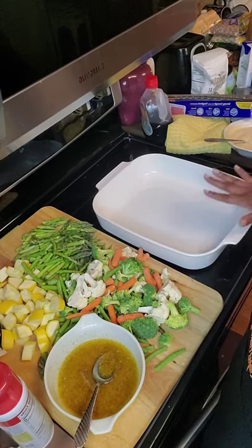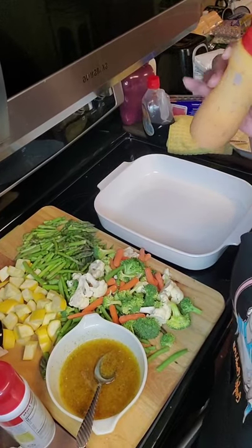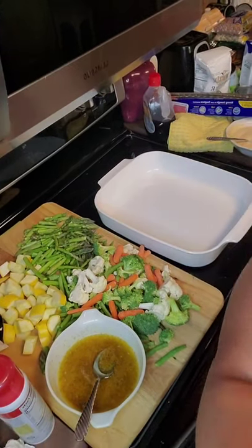Now what we're going to do is I also made a cream sauce with my anything sauce — you can use it on anything. I have a casserole dish. The oven is set for 350 and we're going to put this together.